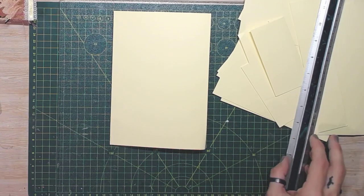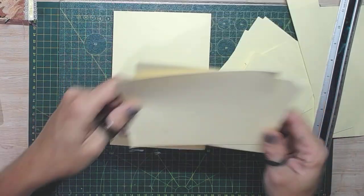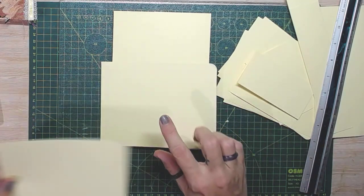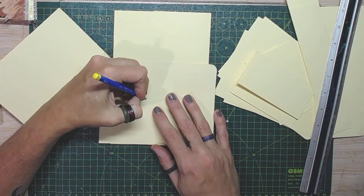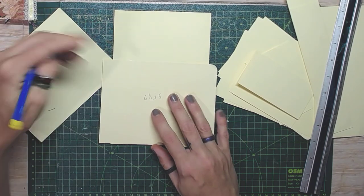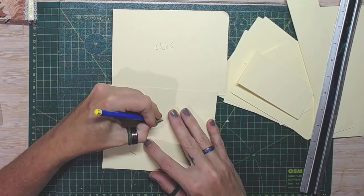If you've got one of those fancy file folders with the divots and stuff, work with it. Unfortunately we don't get them here in Australia, which is a bit sad because they look pretty cool. So that's our base. Then we've got the pockets that go on to the front — one is six and a half by five, and the other is six and a quarter by five.